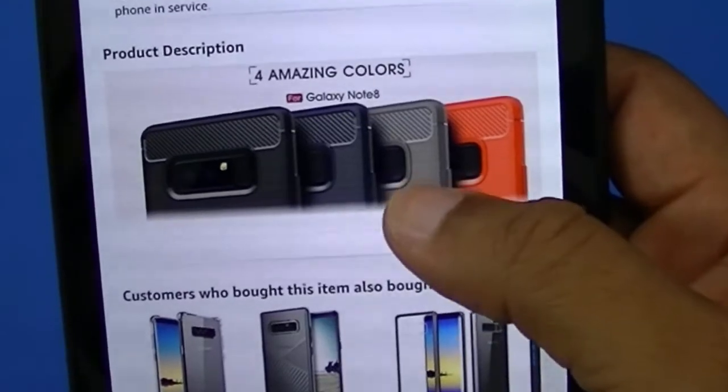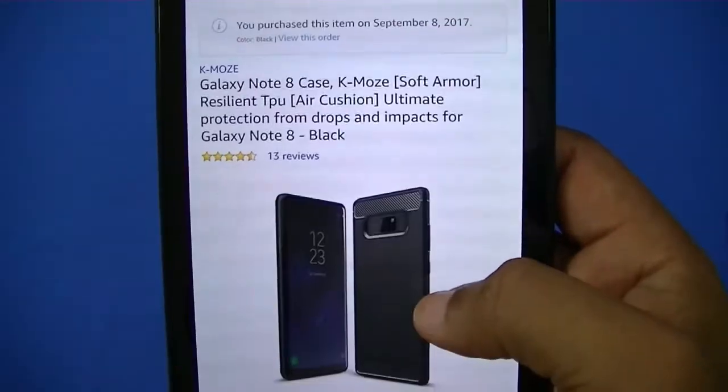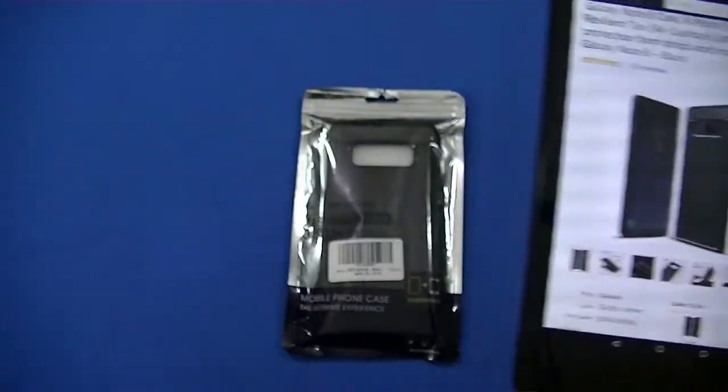Some of the description is right there — I'll put the link in the description. You can get some different colors as well. I always like black, but we're gonna check this out and see what it looks like on a device.